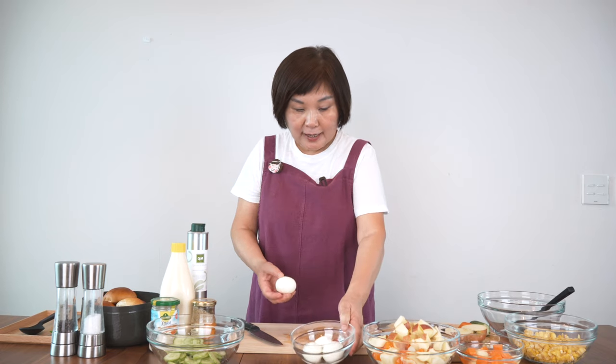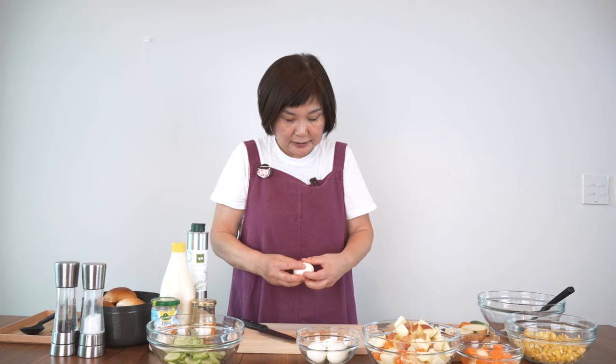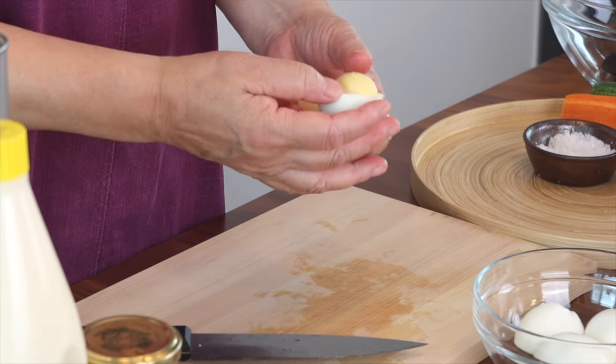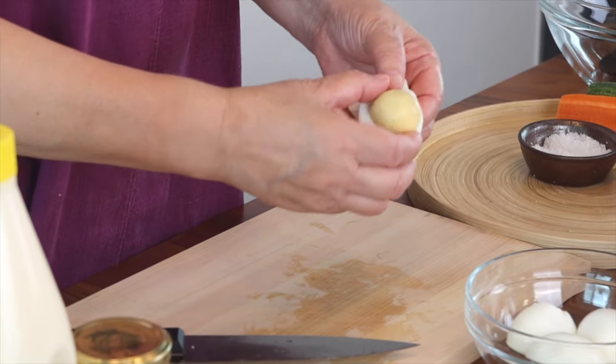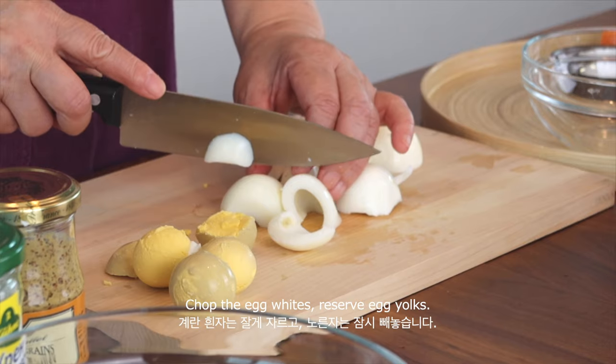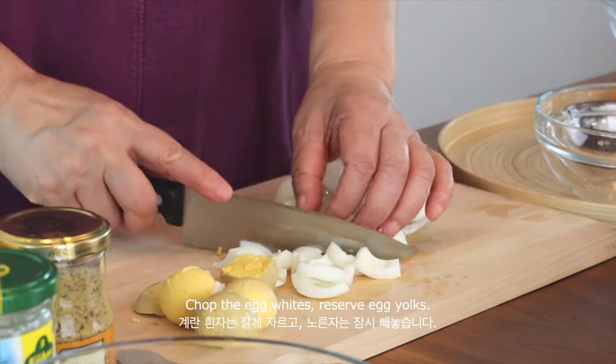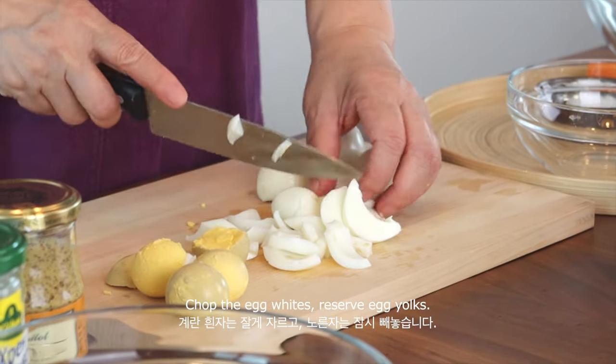I boiled four eggs hard boiled, and I'm going to use just the egg whites for now and reserve the egg yolks for later use. I'm going to chop the egg whites into a similar size as the potatoes and the carrots.